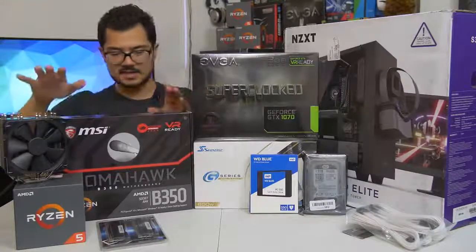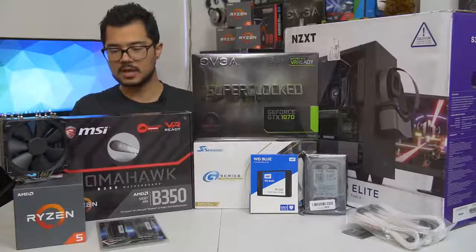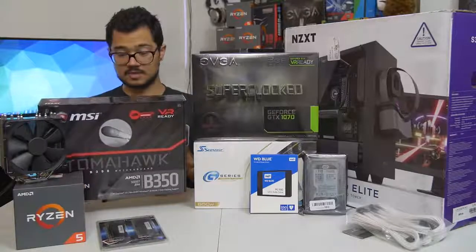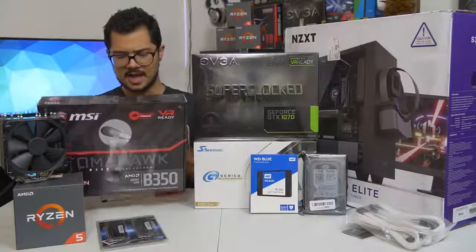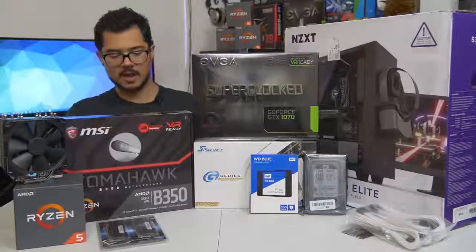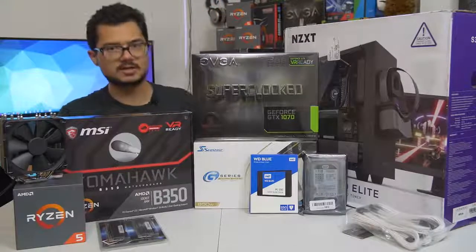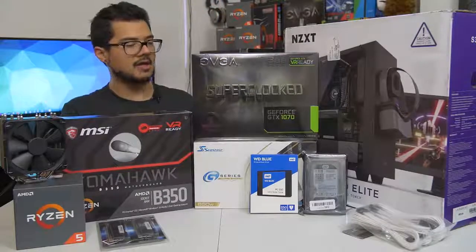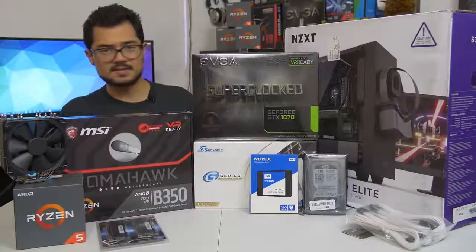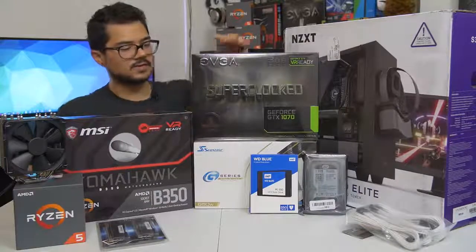We've also got a B350 Tomahawk motherboard from MSI — a fantastic little budget board. I believe this is one of the ones that has a PLX chip, so it supports Crossfire and all that. It's a nice black and red color scheme, though the red is very subtle on the VRM heatsinks. That board is going to be paired with the GTX 1070 Super Clock Edition from EVGA — still one of the more affordable 1070s you can find on the market, but a blazing fast card that's certainly going to kick ass and raid some frames for today's system.